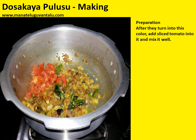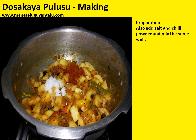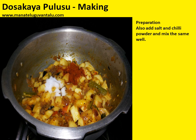After they turn into this colour, add sliced tomato into it and mix it well. Add sliced cucumber pieces into the cooker once the recipe turns into the above colour. Also add salt and chili powder and mix well. After the ingredients turn into this colour, add tamarind juice.